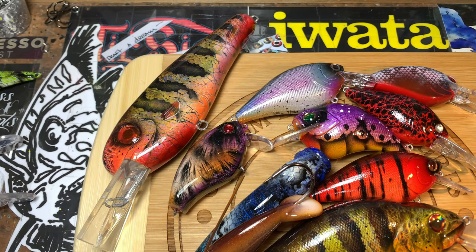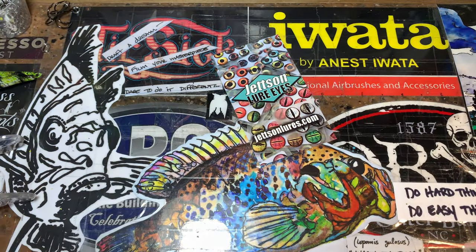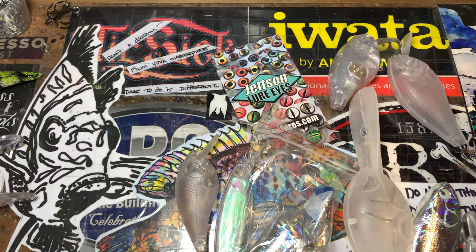Good morning, it's getting close to 4th of July. I get asked all the time by people brand new to painting: what blanks should I get, where should I get them from? So let's talk about my top picks if you're just starting out.